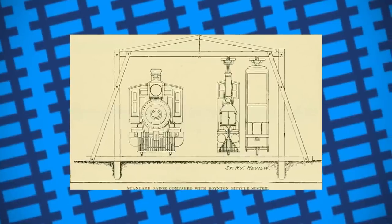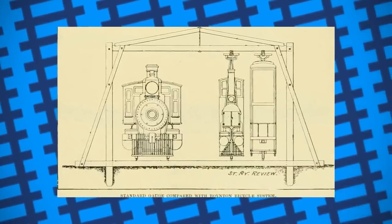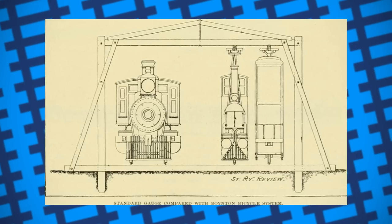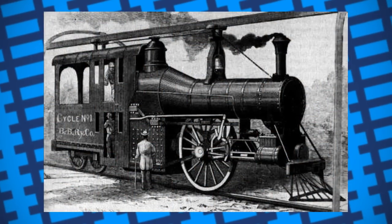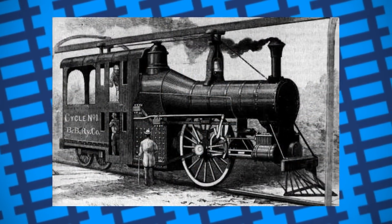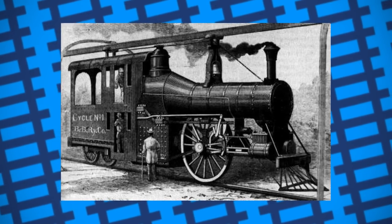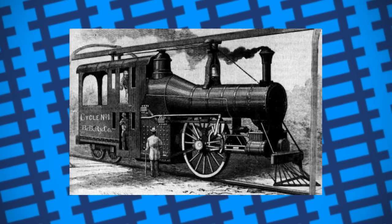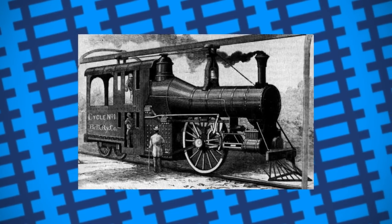The first railroad to use a bicycle-style design was created by a man named Ebon Moody Boynton in the 1890s. He felt that by making the locomotives taller and more narrow, he could effectively operate a double track in the same amount of space as a single conventional railway. The locomotive he designed was driven by a single six-foot driving wheel mounted under the boiler, with two more smaller wheels under the cab. The wheels were flanged on both sides to prevent them from slipping off the rails. Fifteen feet directly above the track was a wooden guide rail, with the locomotive having two sets of rubber wheels mounted on top of it set either side of the guide rail to keep it balanced upright.